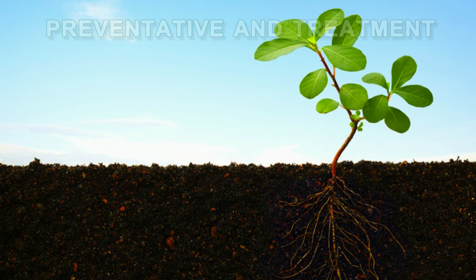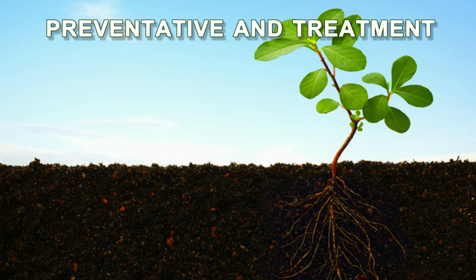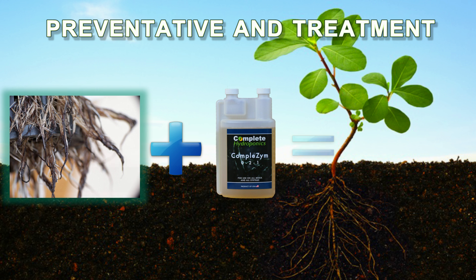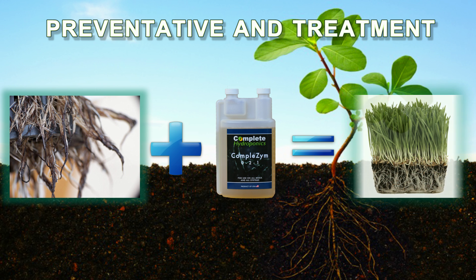Complete Hydroponics Completezyme not only serves to prevent root diseases and pathogens, it is also a treatment for some of the most common problems associated with your plants.